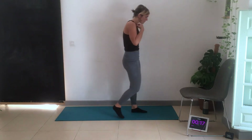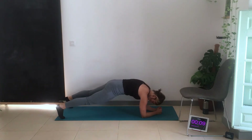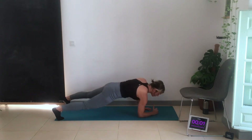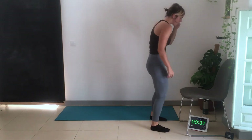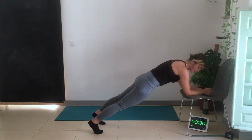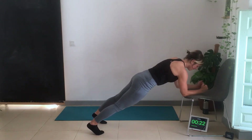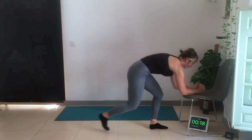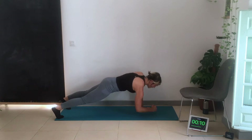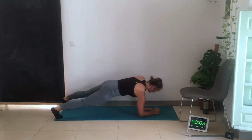First exercise done. Next we've got plank get-ups. Modified version: we're going to be in the plank position, hands under the shoulders, come up — 20 seconds with one arm, 20 seconds with the other. Lower back is not sagging, hips not rounded up. For the chair modification: come to the chair, same position, squeeze the glutes and core, come up and then switch to the other side. Try not to swing the hips too much as you come up.